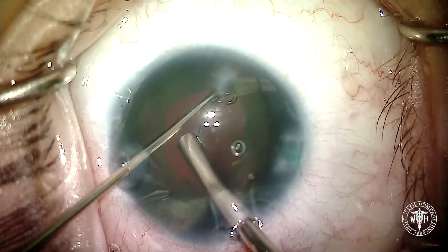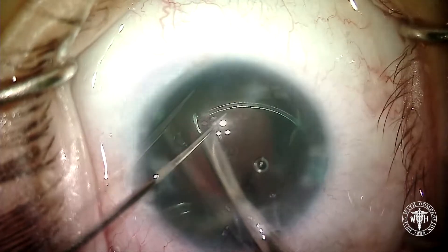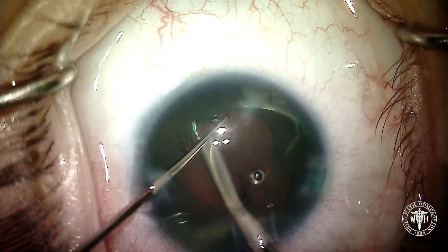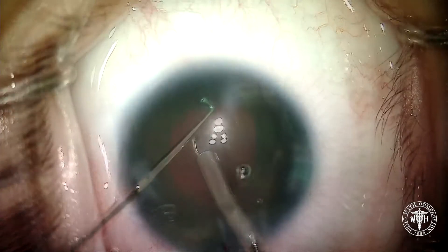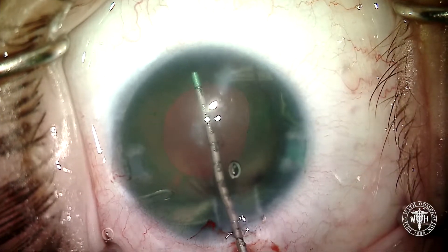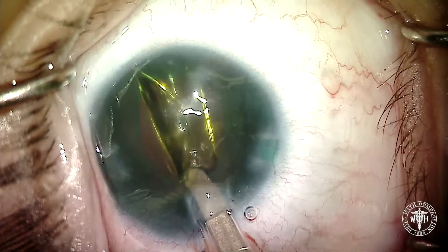Any patient getting an artificial iris, especially somebody with aniridia, is going to get a capsular tension ring (CTR). This will keep equal tension out on the capsular bag, help prevent chances of dislocation down the road, and help prevent phimosis of the capsular bag. In goes the CTR — we measure the capsular bag in this case at right around 10 millimeters.